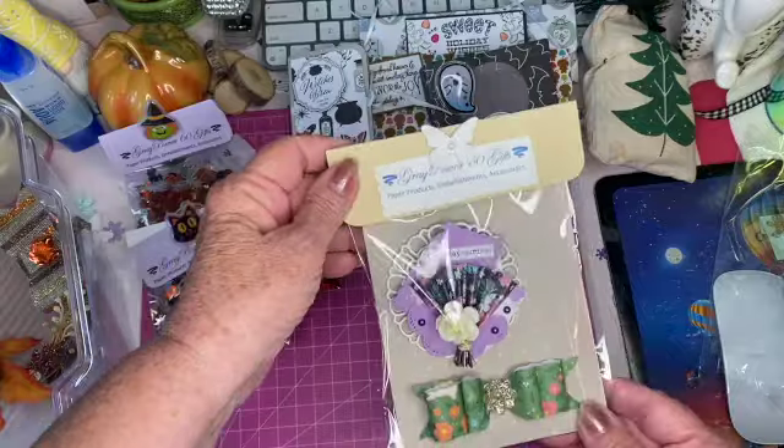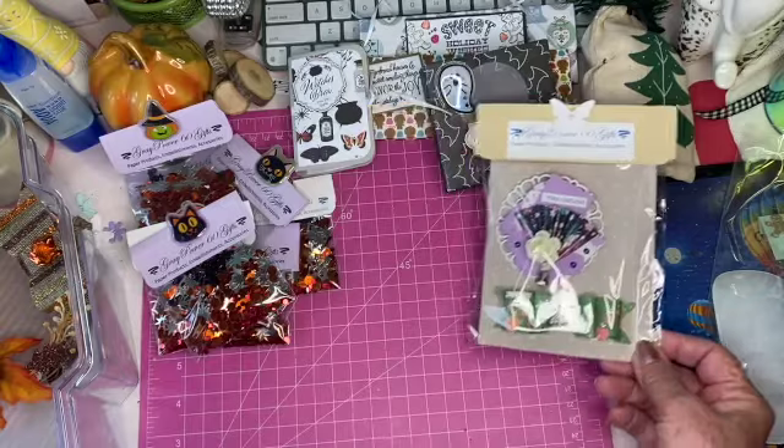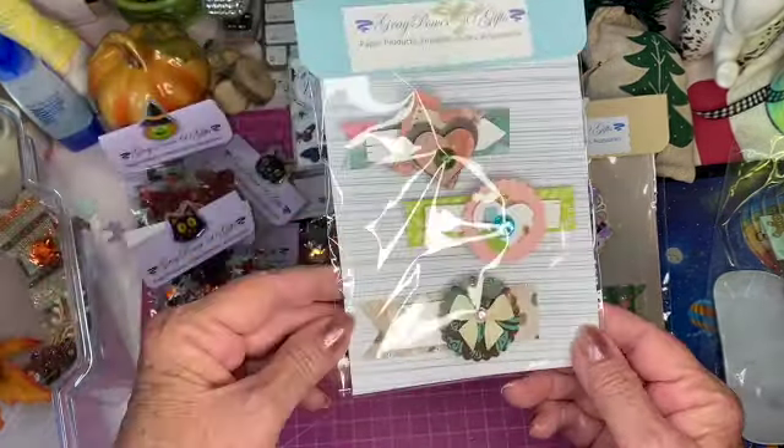I also made some embellishment packages. Again, I was going to sell these. I may have shown you all these before but I'm going to show you again.